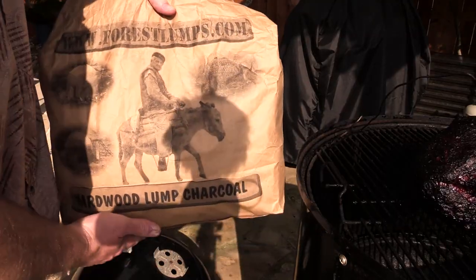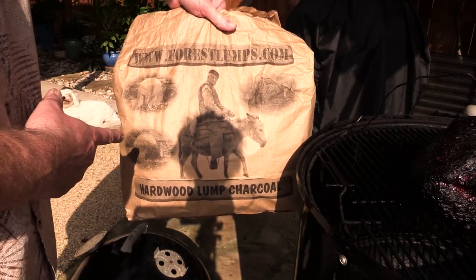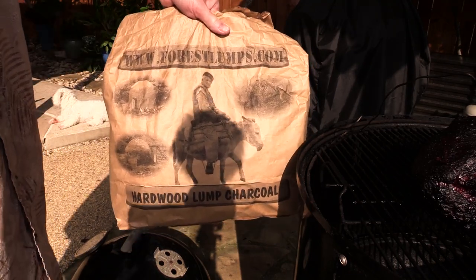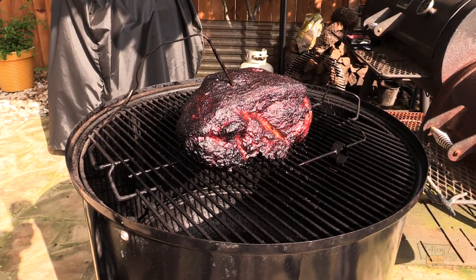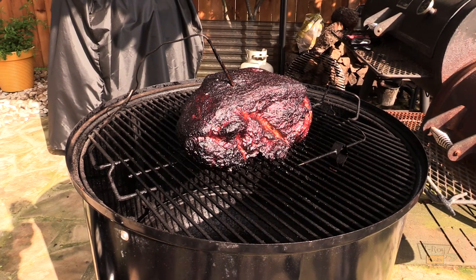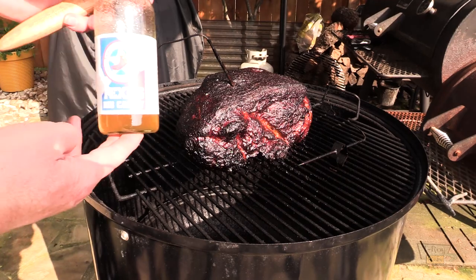We've been nine hours now. I had to add some more charcoal — I didn't have any regular briquettes so I added some lump charcoal. This is Forest Lumps — forestlumps.com. This stuff burns really hot and it's really really good. I love the smell of it. I have to thank my buddy David, who has his own YouTube channel, Grill Warrior. I'll put a link down below, and also his website where you can buy some of this and other barbecue related items — it is GrillinMagic.com.